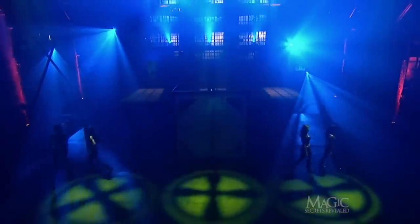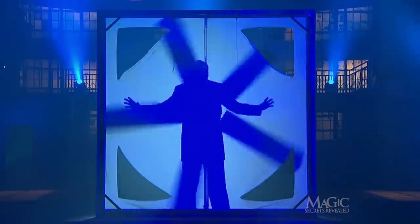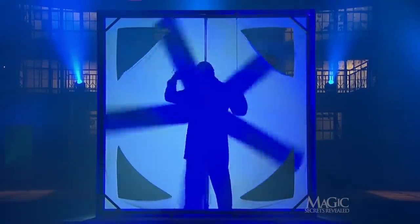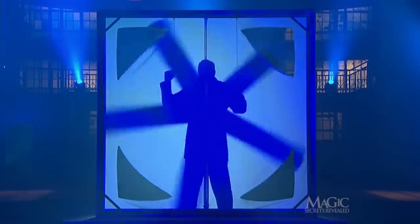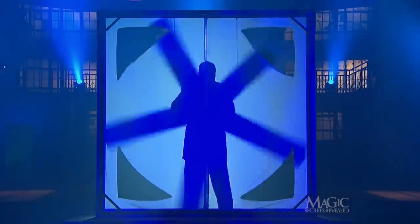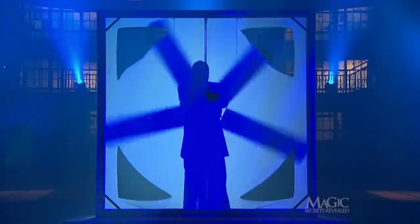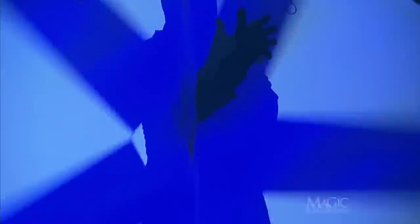The assistants close the shield and bolt it into place, carefully sealing the canvas. He's ready. There go the lights. And there he is, still standing behind the deadly blades. But what's this? He seems to be pushing his hand through the spinning blades and out of the canvas shield. Yet the turbo fan is still spinning.